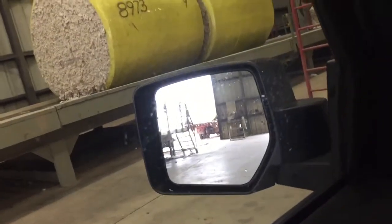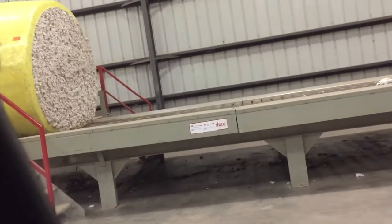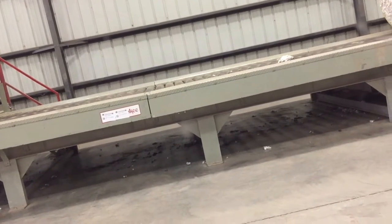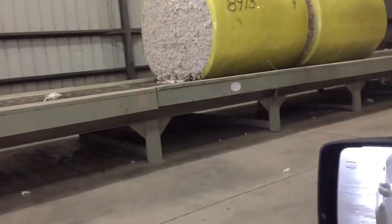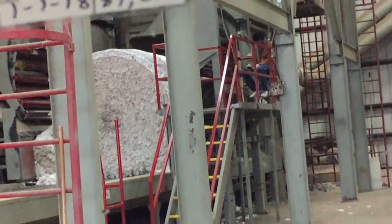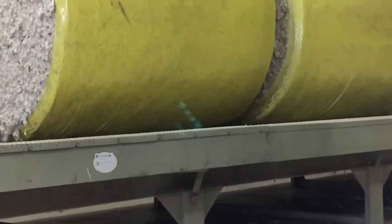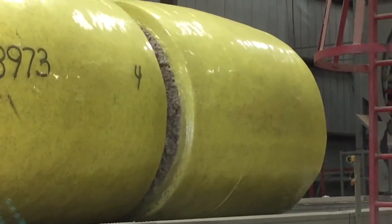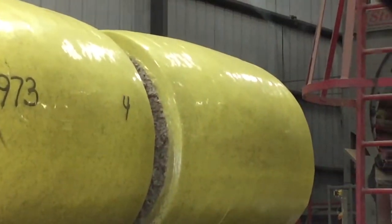Looking back behind you, you can see where that truck would have unloaded the module. He just backs up to this platform here, and then there's a conveyor that will push these modules along until they get up there where that guy is sitting on the platform. He pulls the yellow plastic off of that module — it's just going around the corners of the module. That keeps the cotton together and dry.